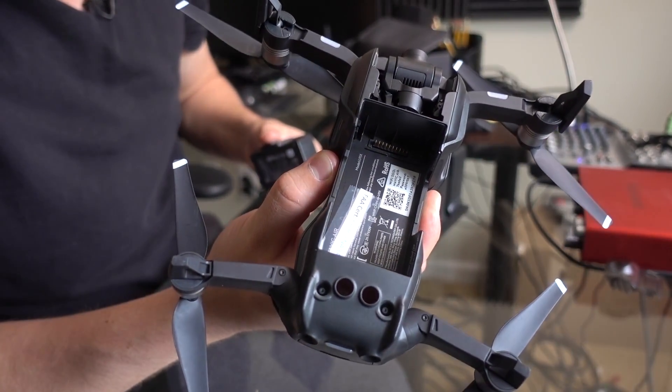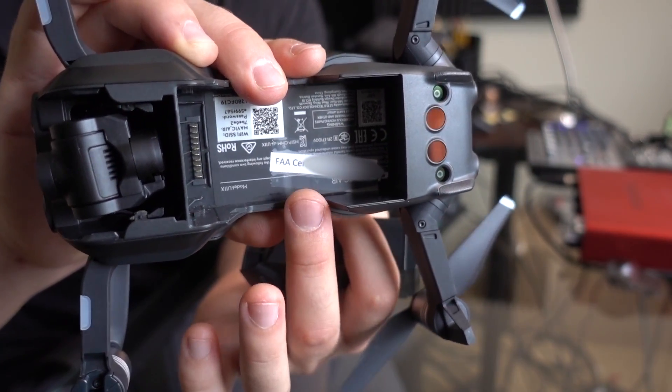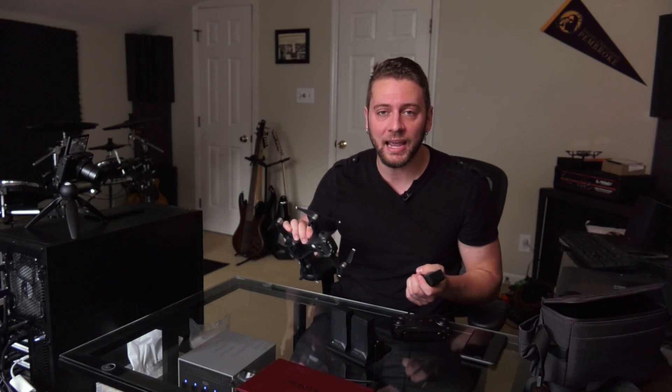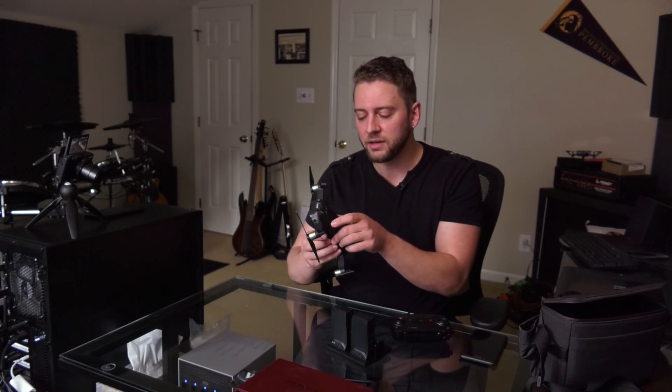By the way, this is also where I keep my FAA certification number. Since these are above the 0.55 pound FAA limit requirement for registering with the FAA, if you are in the United States and you want to comply with the FAA, you've got to affix your FAA certification number somewhere on or inside the drone that's accessible without tools.